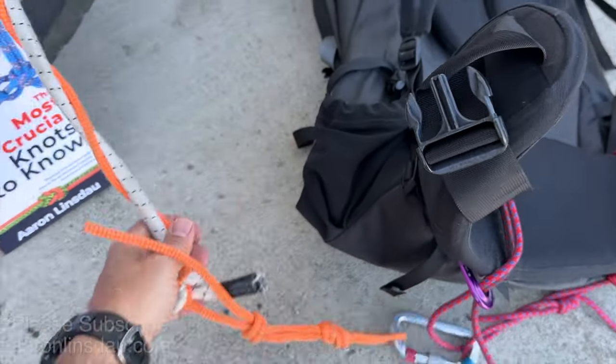So when I put this on, you can see even though the rope is back there when I'm pulling the rest of the rigging here.